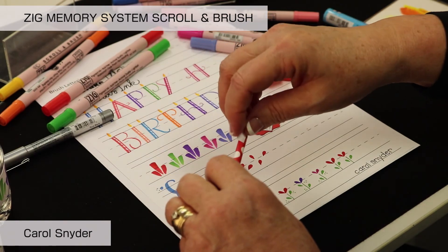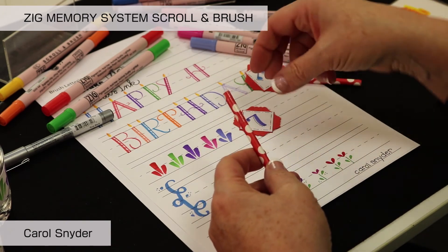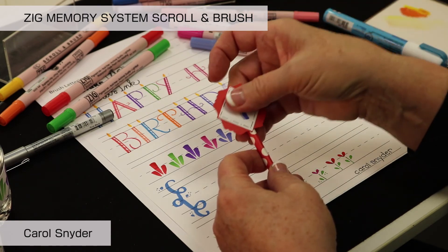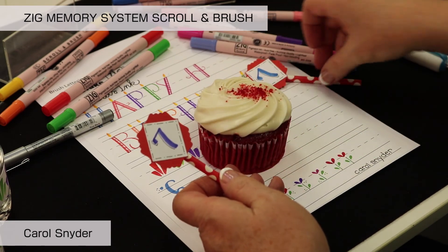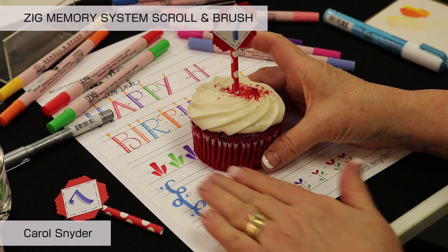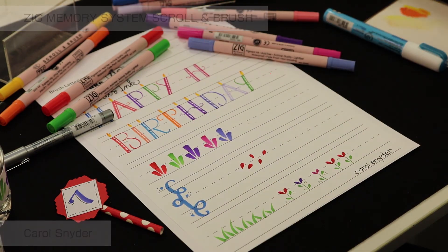Take a straw and add some two-way double-sided tape onto it, then stick the topper onto the straw. Insert it into the cupcake and you have a cute topper. You could make it a name or whatever you need — it's a fun and easy way to create custom cupcake toppers.